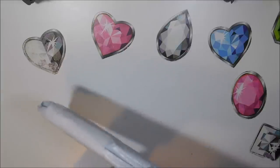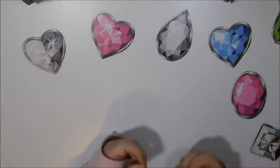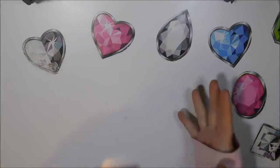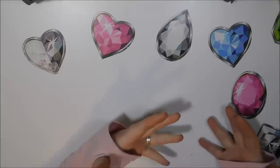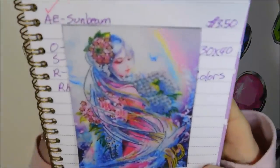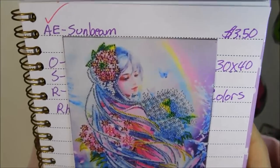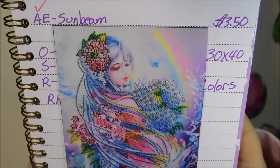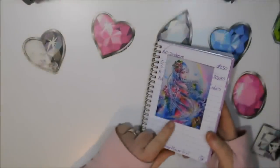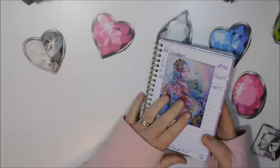They're both rhinestone. I'll pull the first one out. This is a picture I've been wanting to do in one form or another but I just never could get myself to purchase it because it wasn't quite my style. Here is the image — I call it the rhinestone flower girl. I'm sure you've seen this image before. I paid three dollars and fifty cents. Sunbeam is one of those shops that has a lot of these partial round rhinestone paintings.